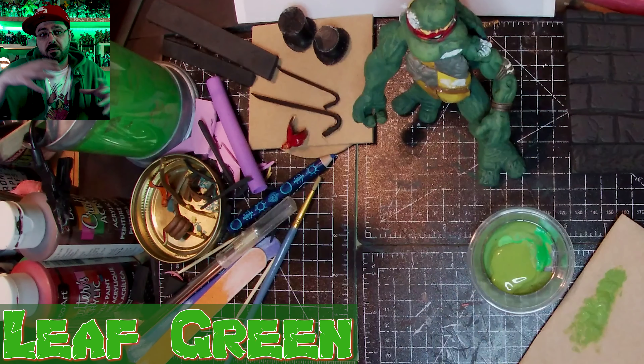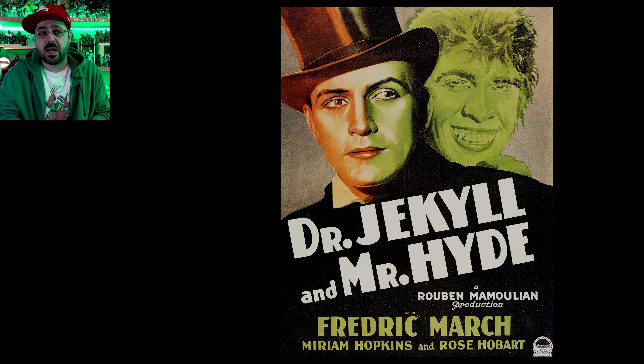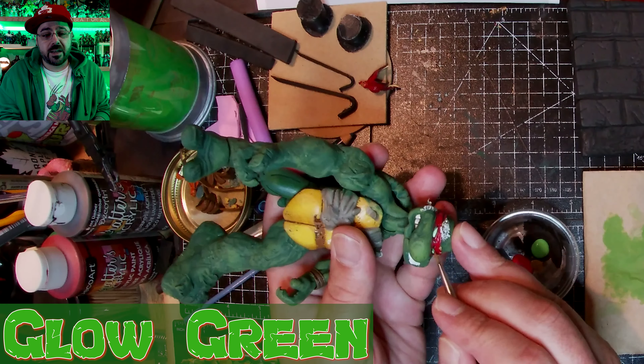On the giant leg I carved in a bunch of details. I made two parts of his shell kind of bigger and mutating or just growing, turning into Hyde. But I call him Mr. Turtle and Go Hide, because if you see him you should probably go hide - and that makes sense.